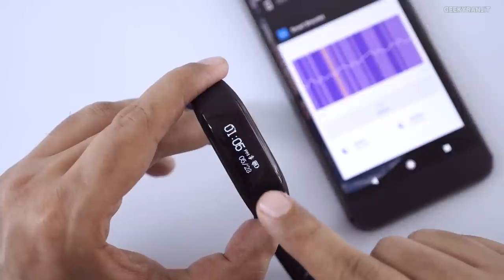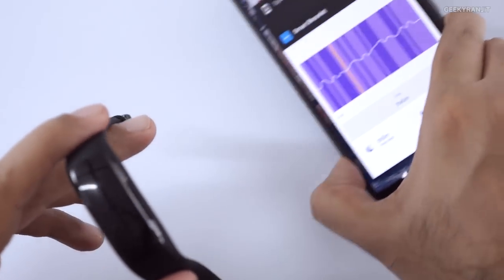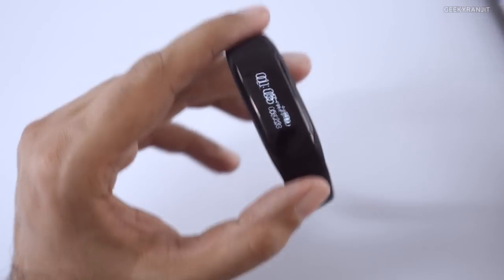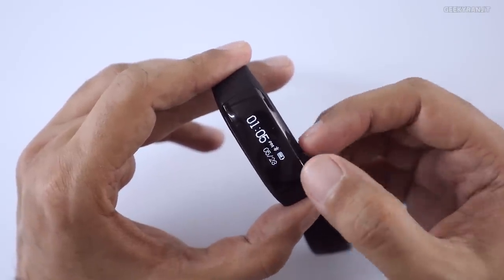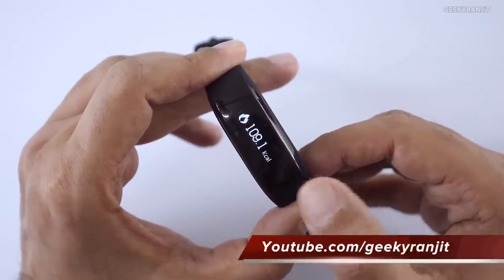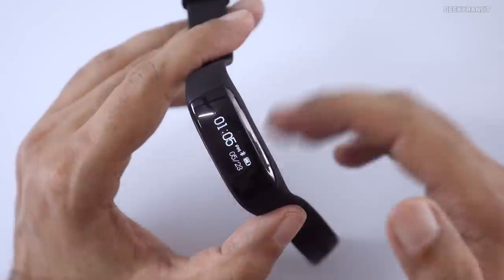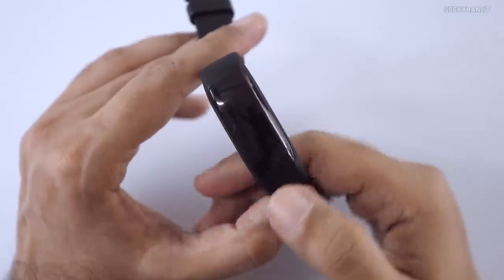There's also a Find My Phone mode — pressing the button makes your phone vibrate (mine's on silent, otherwise it would beep). So Find My Phone is also available. The band doesn't offer a massive amount of functionality, but what it does, it does well. When paired and nearby, incoming calls are shown on the screen. At around ₹2000, it's a good band if you don't want to spend a lot — other options like Fitbit cost significantly more.